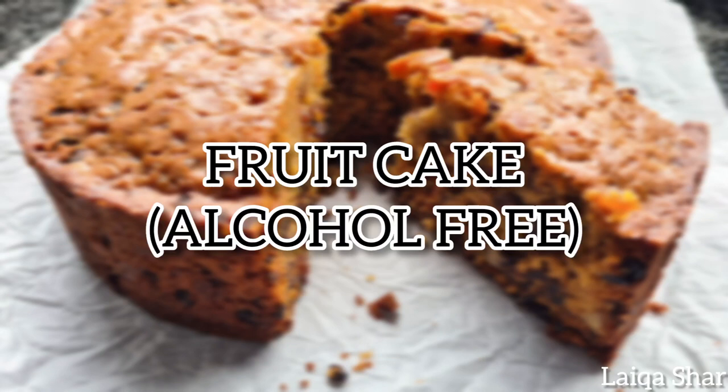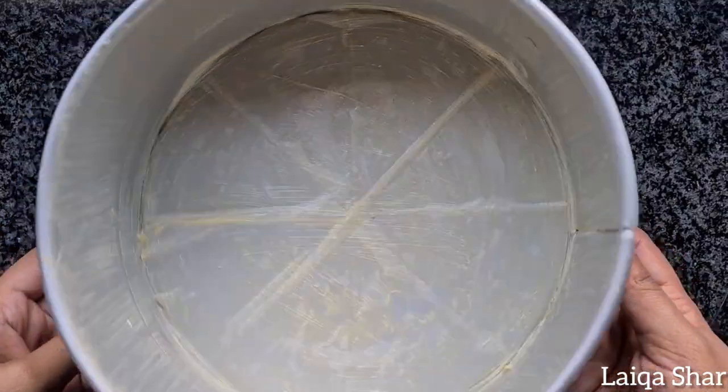Hey guys, today I'm making fruitcake. Preheat your oven to 140 degrees Celsius, then grease and line a 20cm baking pan.